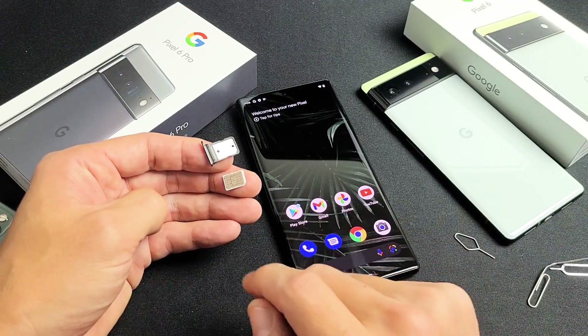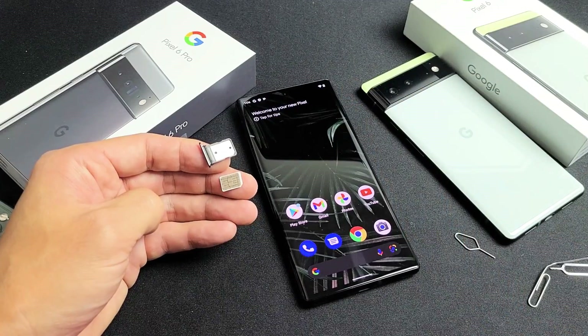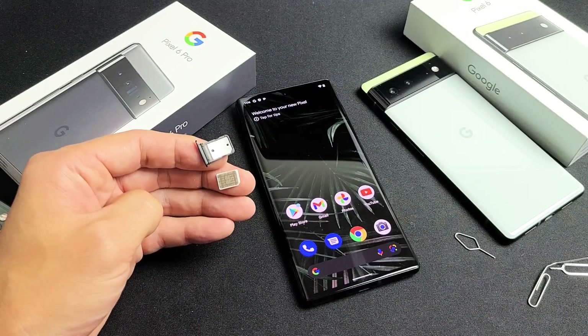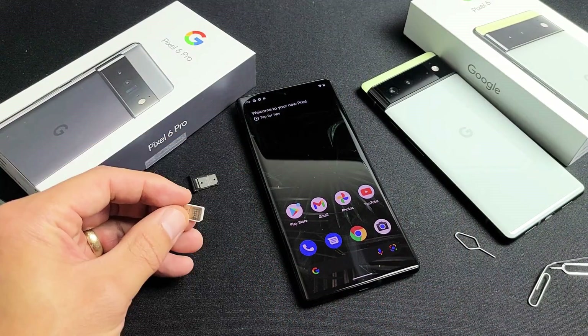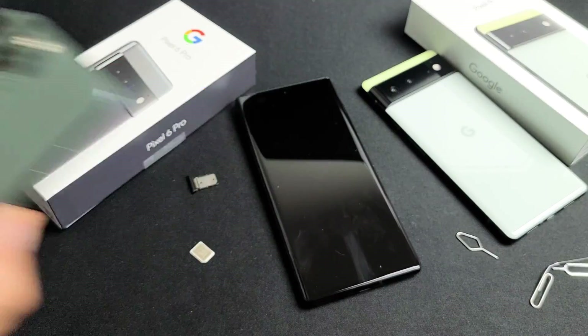I'm going to show you how to insert the SIM card into your Google Pixel 6 or the 6 Pro. We're also going to check the mobile settings once we insert it. First thing is have your SIM card ready — I just took mine out of my old iPhone here.